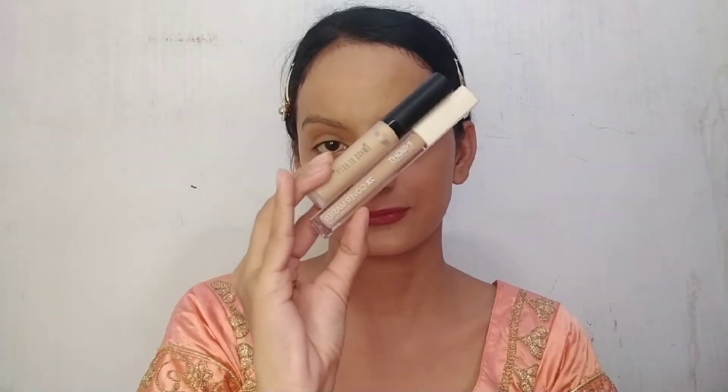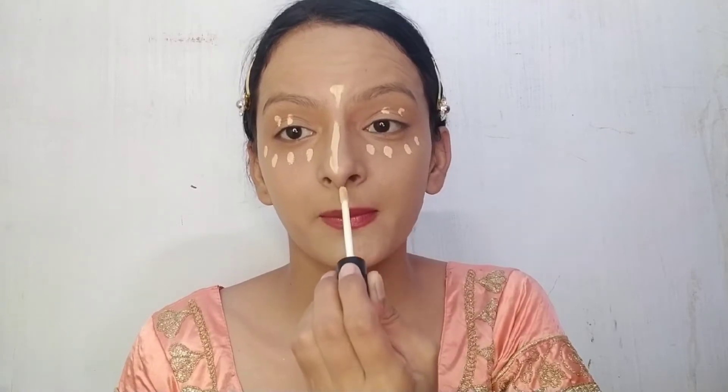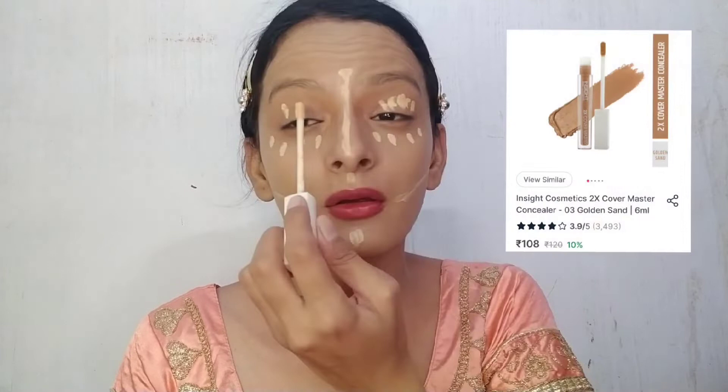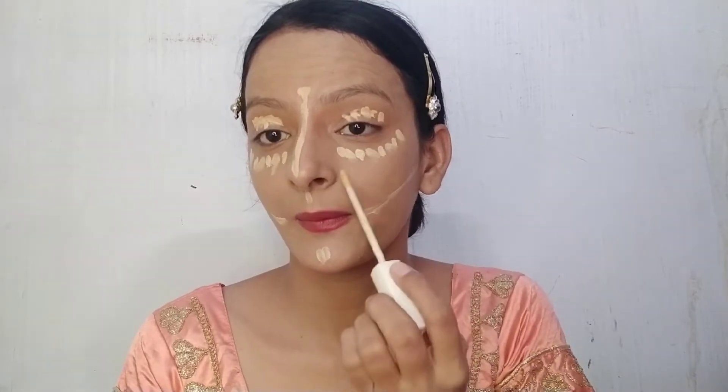Next, I am using two concealers. The first is Swiss Beauty Concealer in shade 02 Scent Sable, and the second is Inside Cosmetic Master Concealer in shade 03 Golden Scent. I apply the concealer on my highlight points and blend it with the same damp beauty blender. Never blend the concealer too much — just deposit it properly on your skin.